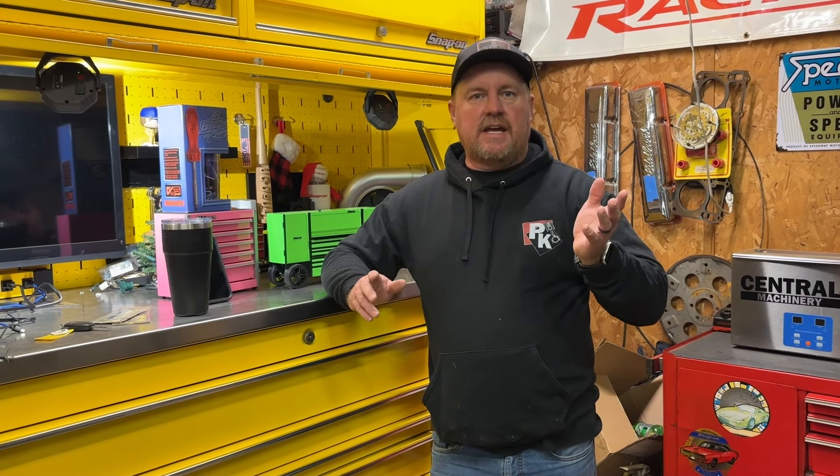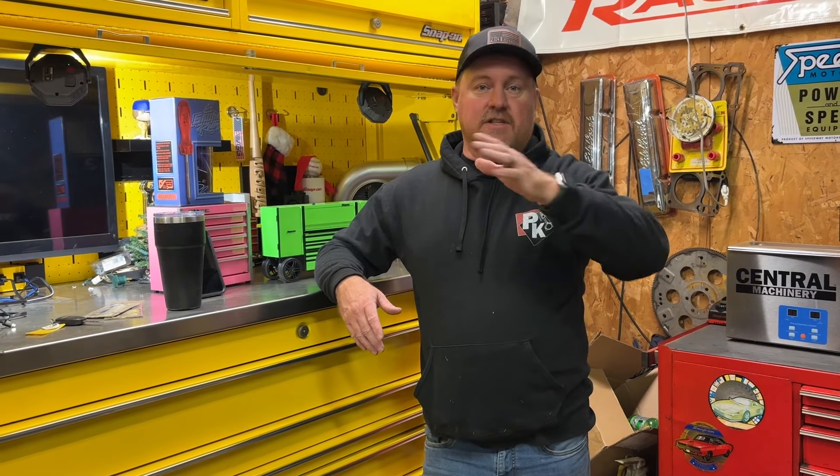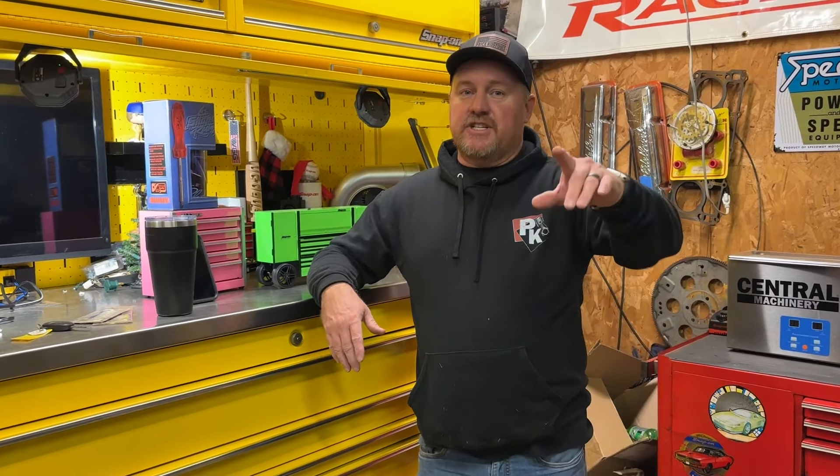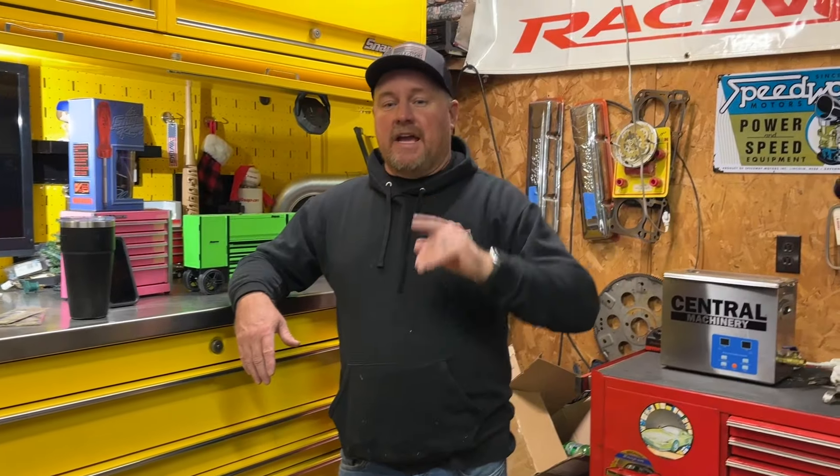I want to say thank you to everyone who's been ordering keychains. These young people that are going to get the rewards from this — thank you too, because y'all are doing this with us. We're a family here, building this thing together to give back to the community and to young people who we believe can have a great life.